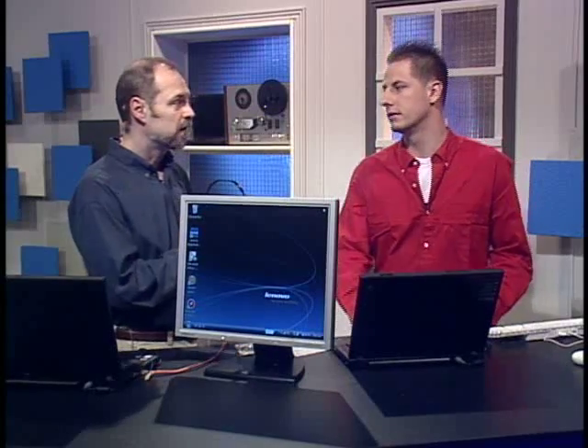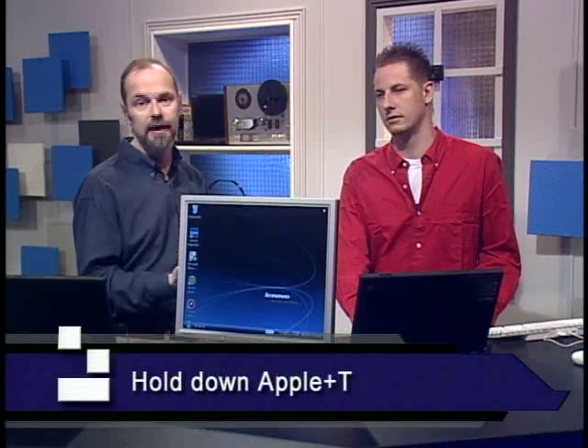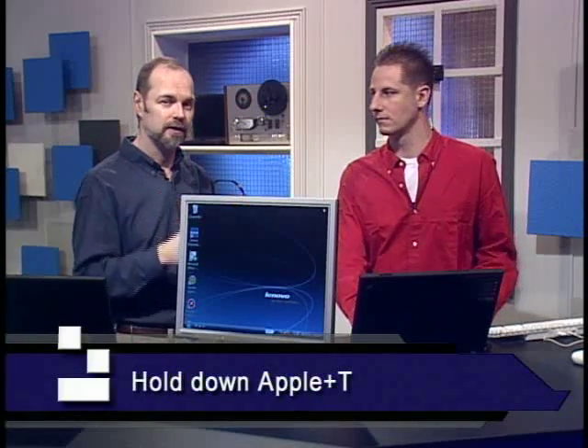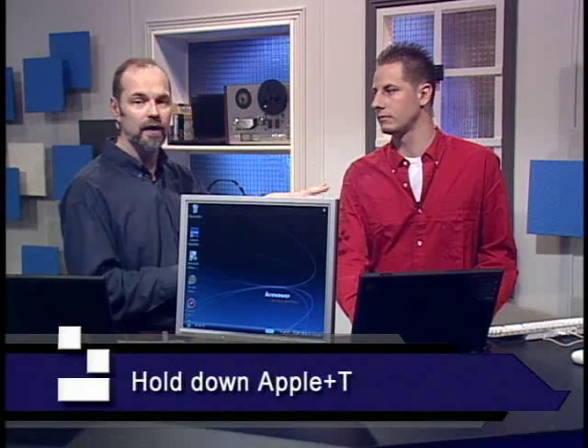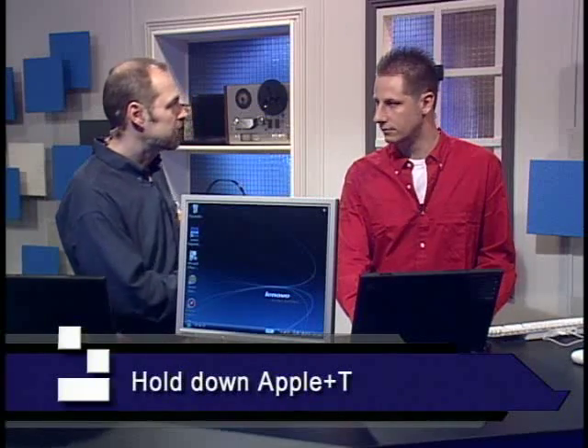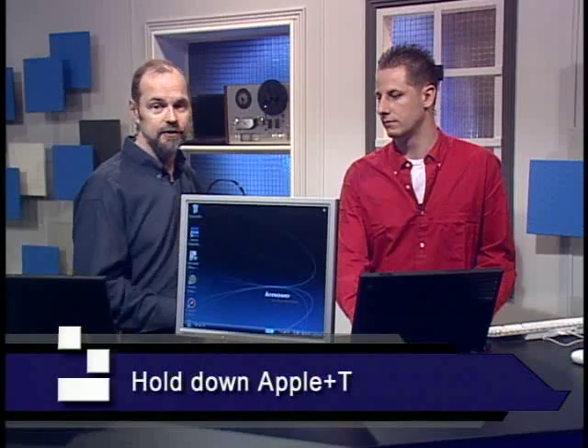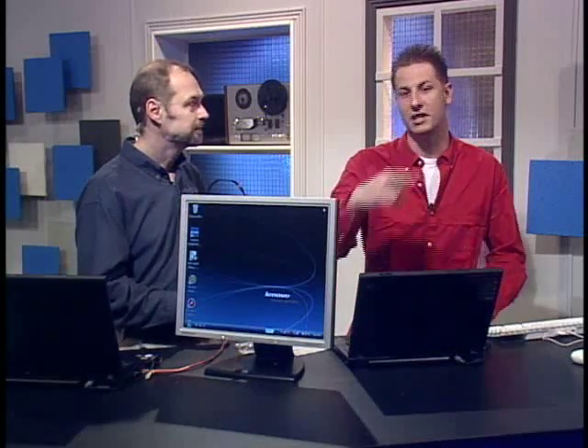It depends on which model you've got — some do Apple-T, some just do T. So if one doesn't work, try the other. The T stands for Target Disc Mode. What happens is it'll actually mount on the desktop of your newer Mac, and then you can transfer data off of it because it just shows as a hard drive. You double-click, open the files, and get access to them. The cool thing is if you have a DVD drive on that one, you can actually use the connected computer as a DVD burner as well.